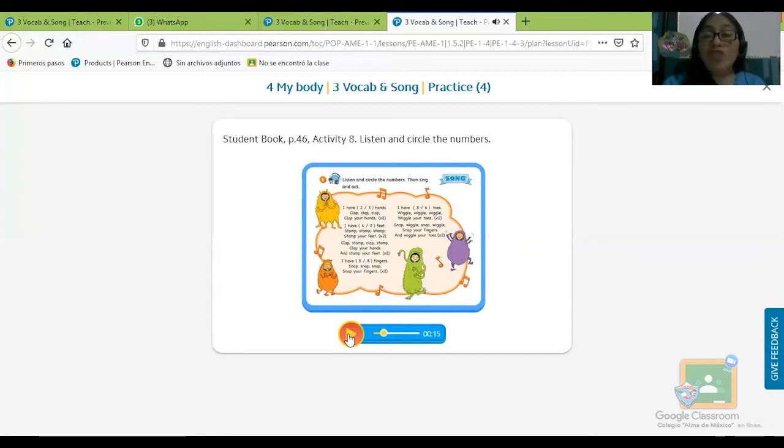Ya dijo: I have two hands — encerramos el número 2. Clap, clap, clap your hands, clap your hands, clap your hands — aplaudimos. I have two feet, I have two feet — tengo dos pies, encerramos el número 2. Stamp, stamp, stamp your feet, stamp your feet — golpea con los pies. Seguimos: clap, stamp, clap, stamp — clap your hands and stamp your feet — y ahí combinamos: aplaudo y golpeo con el pie.